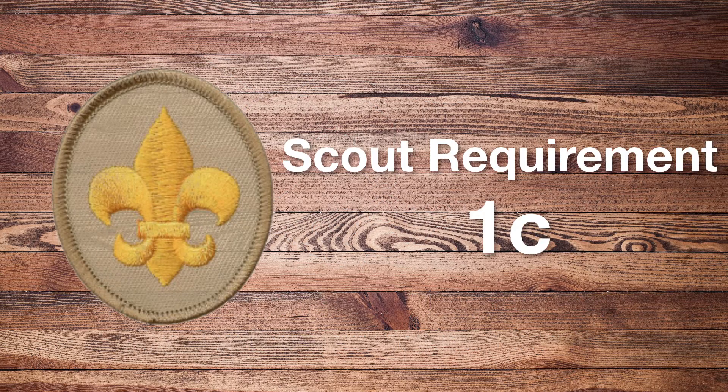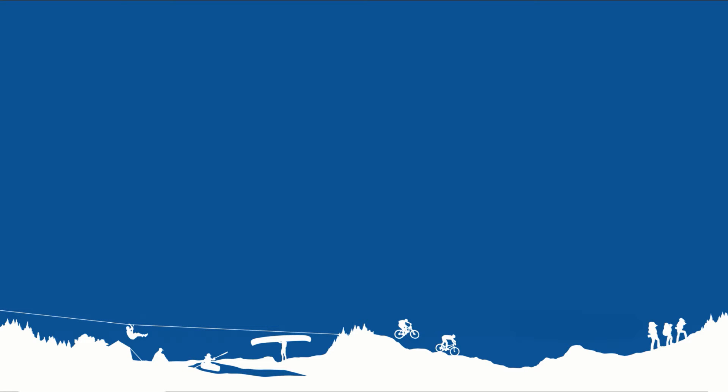Now you know how to use a Scout sign, salute, and handshake. That wraps it up for today's video. Be sure to subscribe for more videos like this, and feel free to share this video with your fellow Scouts. Eagle out.